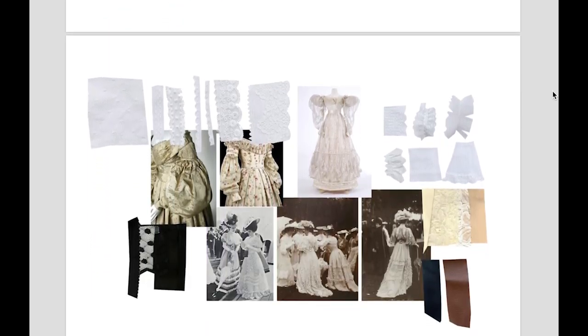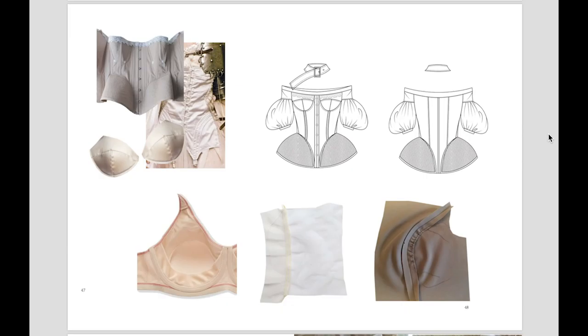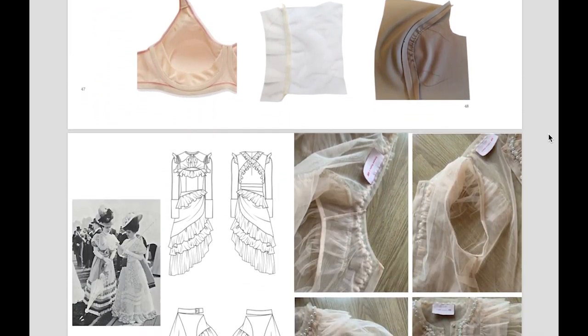I also collected some fabric samples. I did research samples on the make-up of the corset and observed how to make ruffles from gauze fabric.